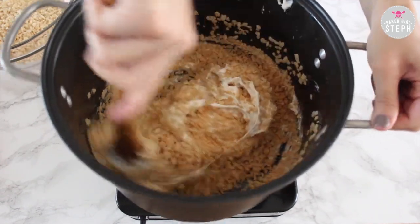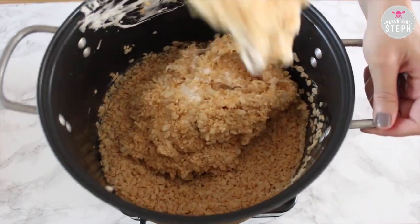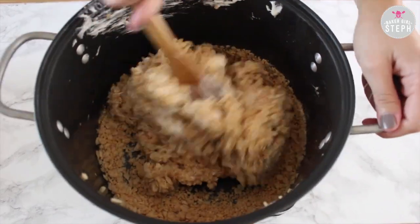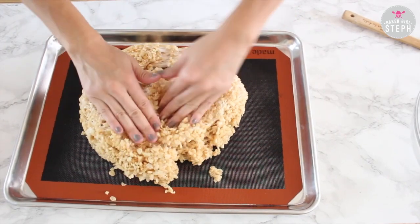Incorporate that well, and once you have it mixed, add in the rest of your Rice Krispies and keep combining until everything comes together. Just be careful — this mixture will be extremely hot. Let it cool down before you start handling it with your hands.